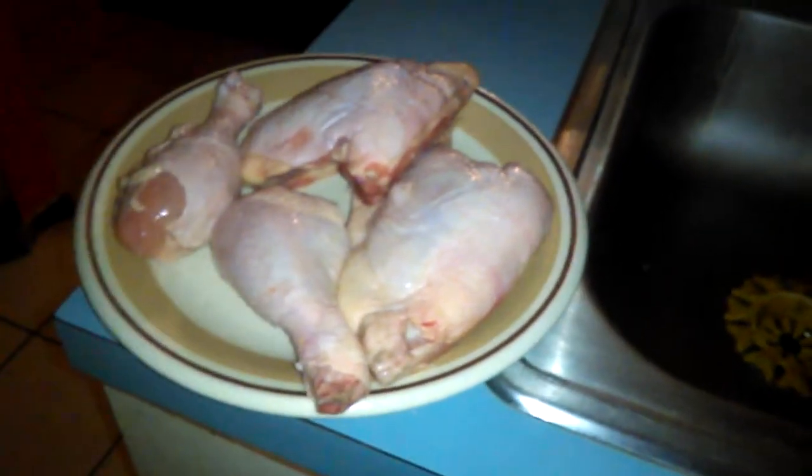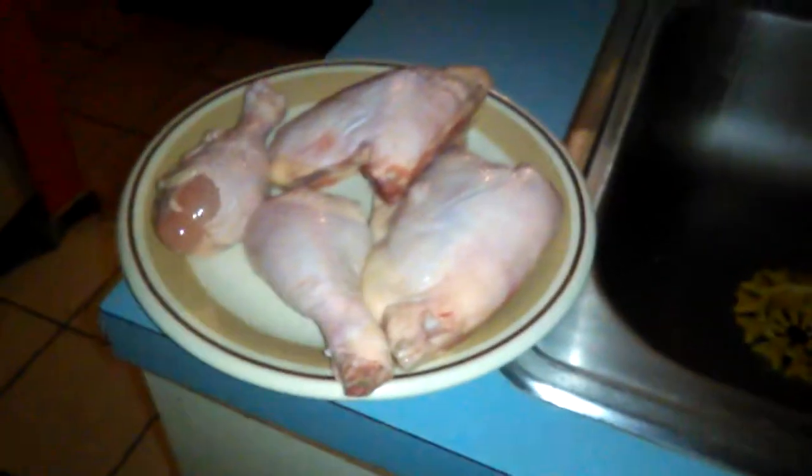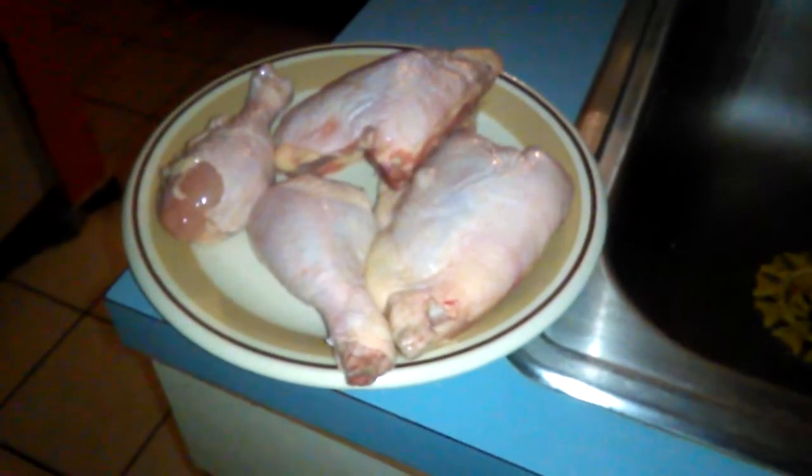Enjoy your dinner and be creative when you're cooking. Have fun. Good night.